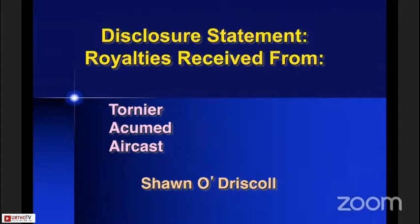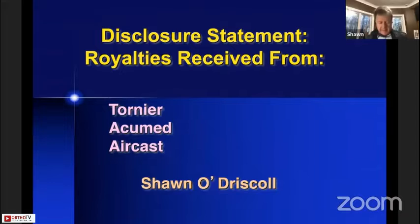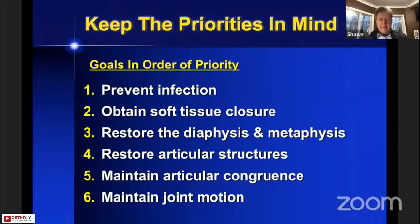I have some disclosures because I designed some plates and screws that AcuMed makes for distal humerus fractures, joint replacement for the elbow that Tournier makes, and a splint that Aircast makes. Money goes to Mayo Clinic and I received some royalties from that. But those things won't influence what I have to say in teaching you today about this.